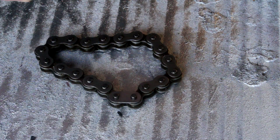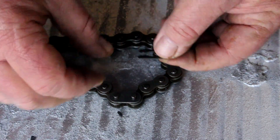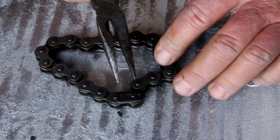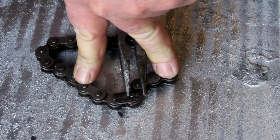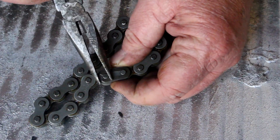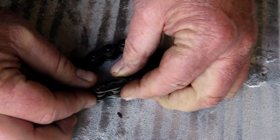We see the closed end of the clip — make sure that the closed end of the clip is pointing in the direction of travel on the chain. In order to get the clip to go on to the master link, use a pair of needle nose pliers, make sure it's aligned with the groove. To remove it, you can just put the needle nose pliers against the pin and the other jaw against the clip and pop it right off.